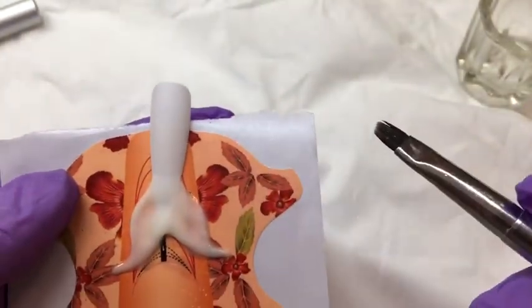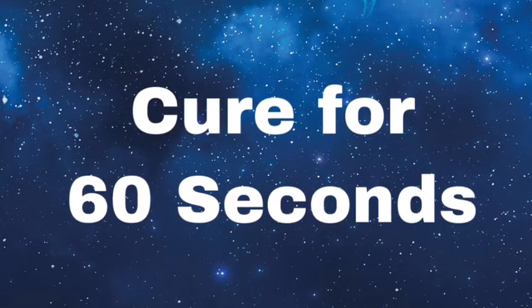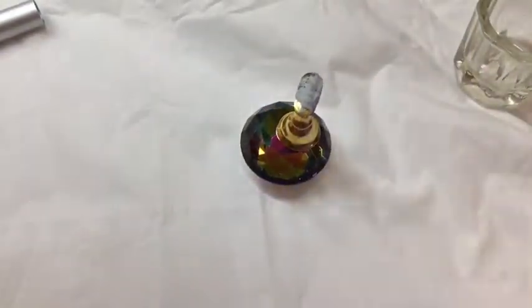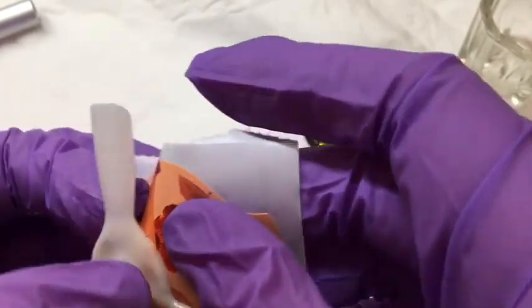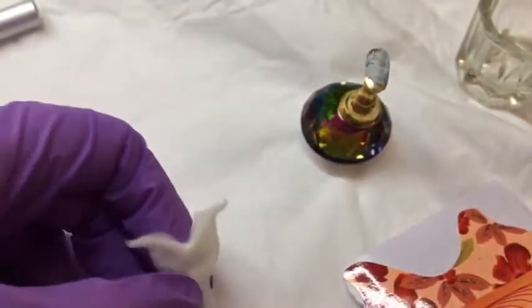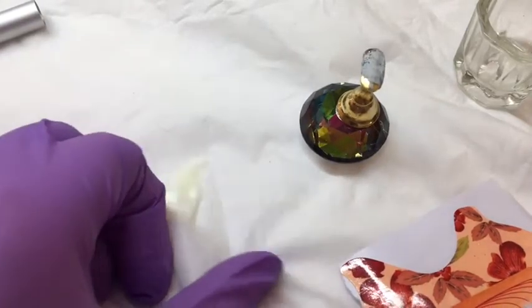We're just going to pop that into the lamp now to cure for 60 seconds. That's now out of the lamp so we can gently release that from the foil. You can see there are some rough edges that we will need to sort out, so we're going to pop a bit of kiwi cleanser on it so that we can go ahead and remove those bits that we don't want.